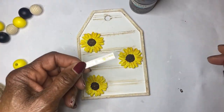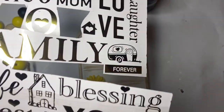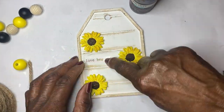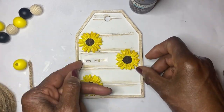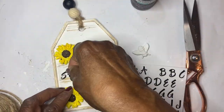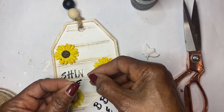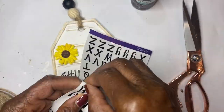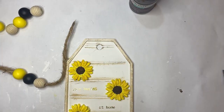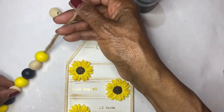I staggered the placement of them on the tags so I could put some words on the tag. I originally put a rub-on with the words 'love begins at home,' however it did not work out. So I changed to some small black letters and put the words 'shine on.' I used some jute to string through the opening and added beads in yellow, black, and natural.